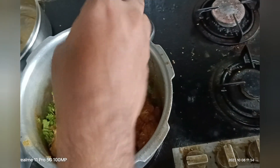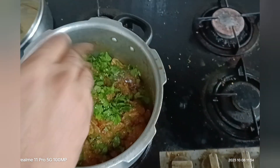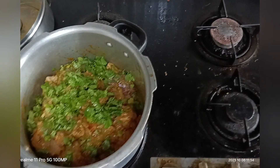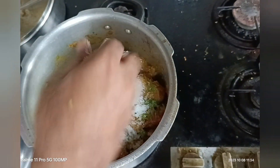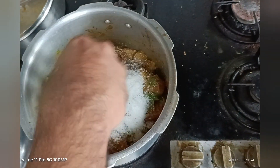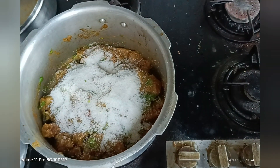Then I am going to add coriander leaves. Also add a little coconut powder according to your taste.